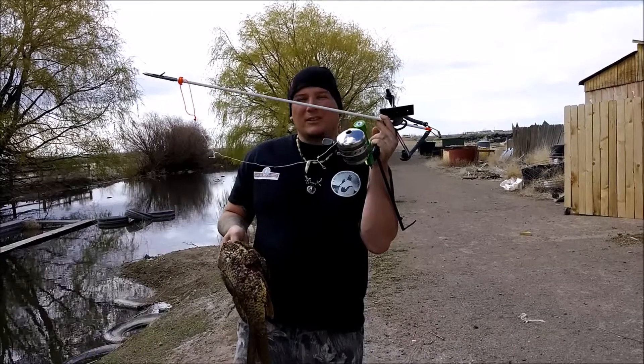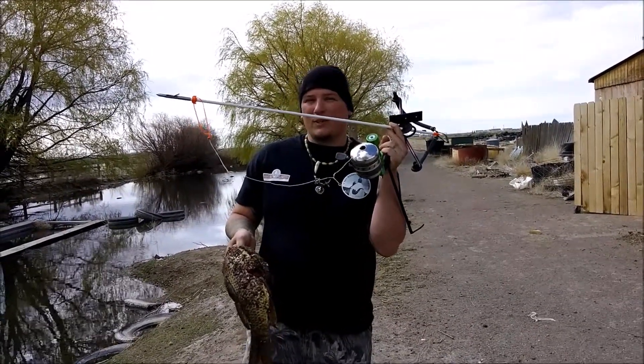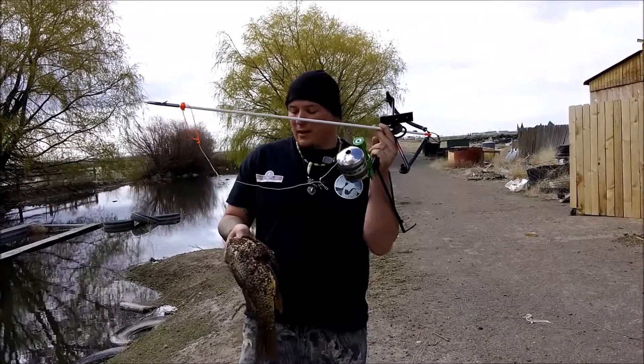The only complaint I have about this reel is I don't know why they send it to you with fishing line, and then you have to take off the fishing line and put the bow fishing line on. It seems like they would save money and time for everybody if they just put the bow fishing line on there.